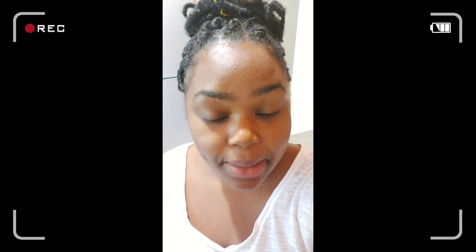Hi guys, welcome back. This is Dana in the kitchen and this is clip number two for my oxtail video. It's the next day — Sunday — and what I did was remove the oxtail from the fridge about an hour ago just so it can come to room temperature. We don't want to be preparing meat that is cold, because once that hits a hot pot it's going to contract and result in something tough.